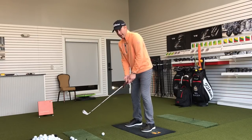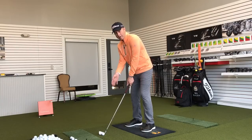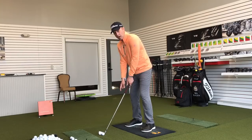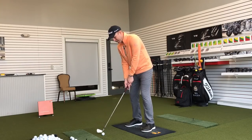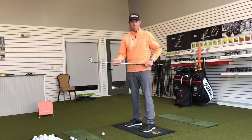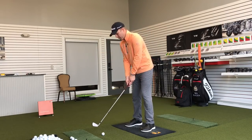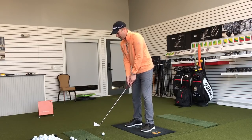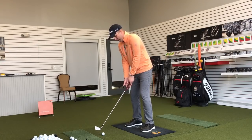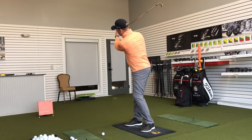A big mistake that happens all the time: people like to rest the club on the ground, giving the weight of the club to the ground. That's a terrible mistake because now if I'm going to move the golf club, I have to grab and tighten my hand pressure. As soon as I do that, I lose my sensitivity of where the club is in space. I want to always have the weight of the golf club — I have it, not the ground. As I swing back, I've got the weight in my fingers; as it gets back here, that weight will fall to my thumb.